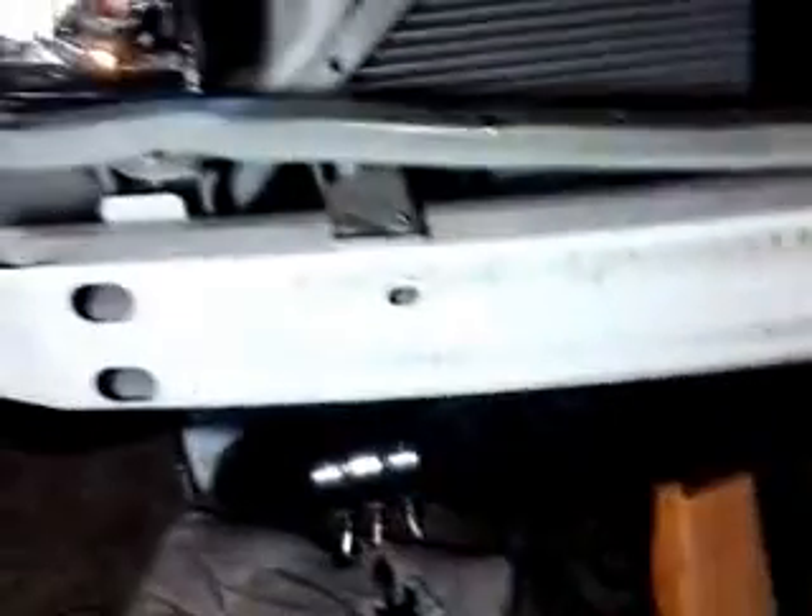Intercooler's on. Work things tight. I've still got to put the mid-pipe section to my downpipe.